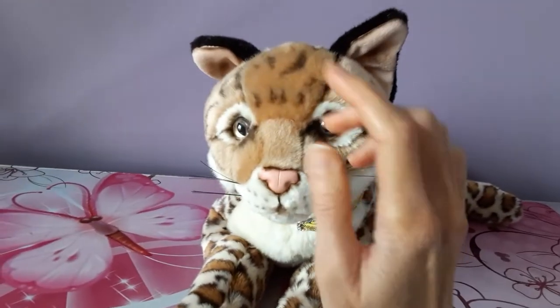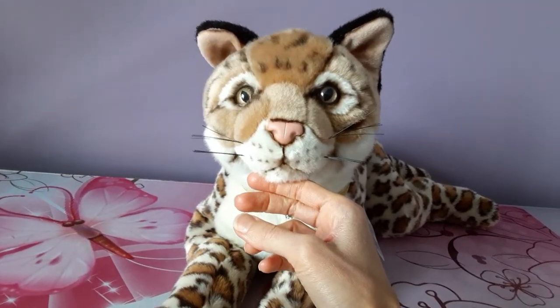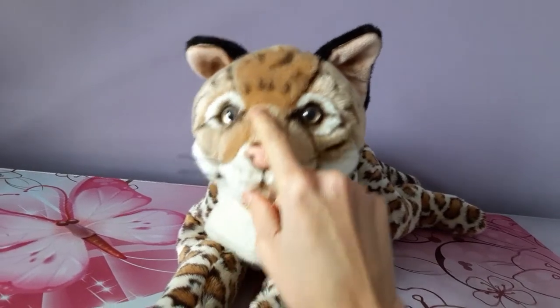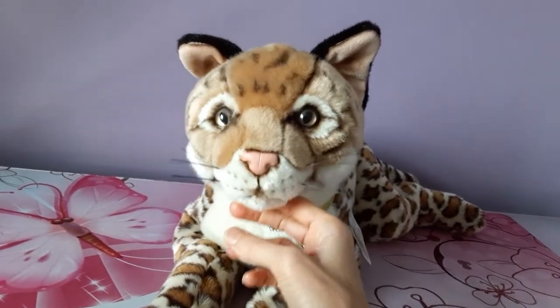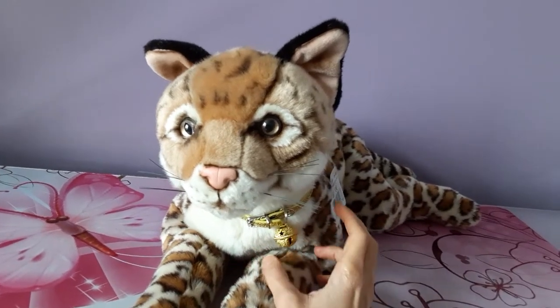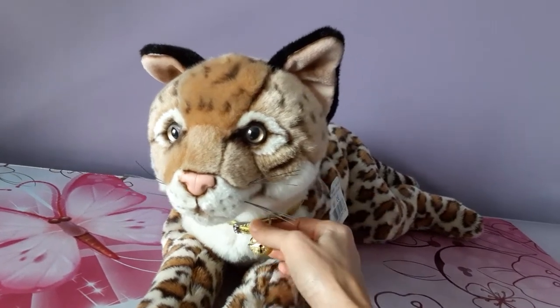Unfortunately, this was the very last one that the store had in stock at the time, so I kind of lucked out there. This particular plush is no longer manufactured, which is unfortunate. But hopefully — who knows — maybe UniToys will re-release this at some point down the road.